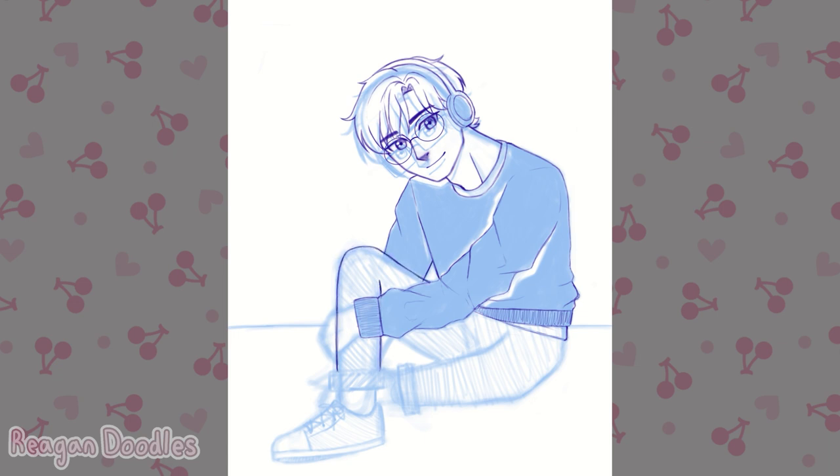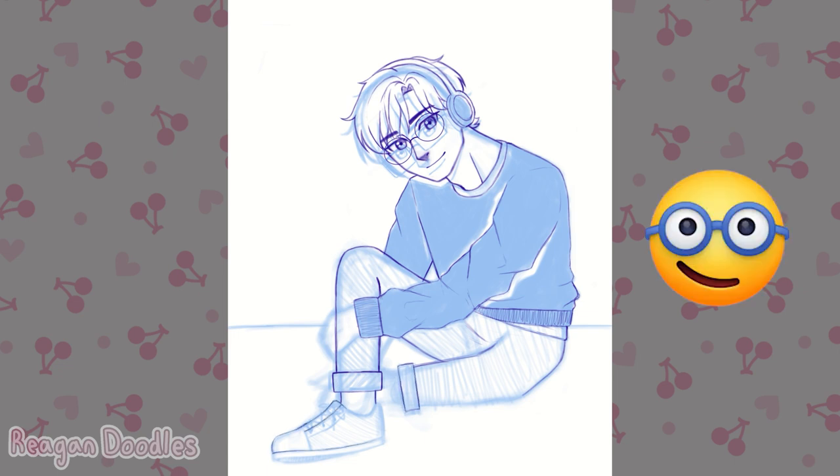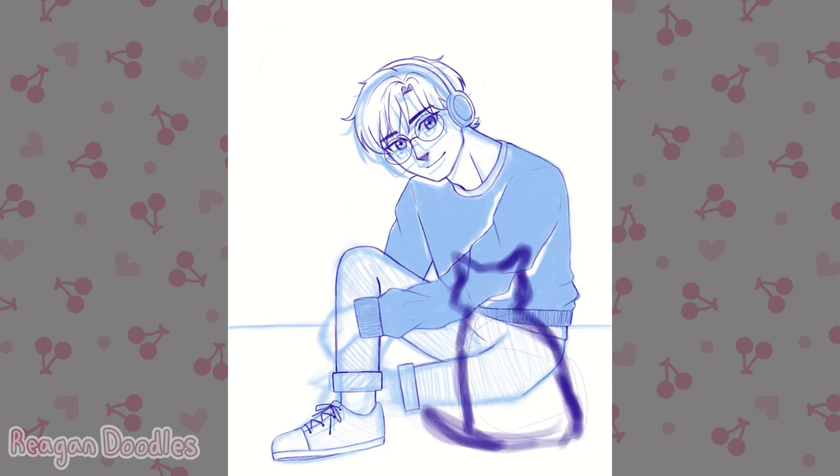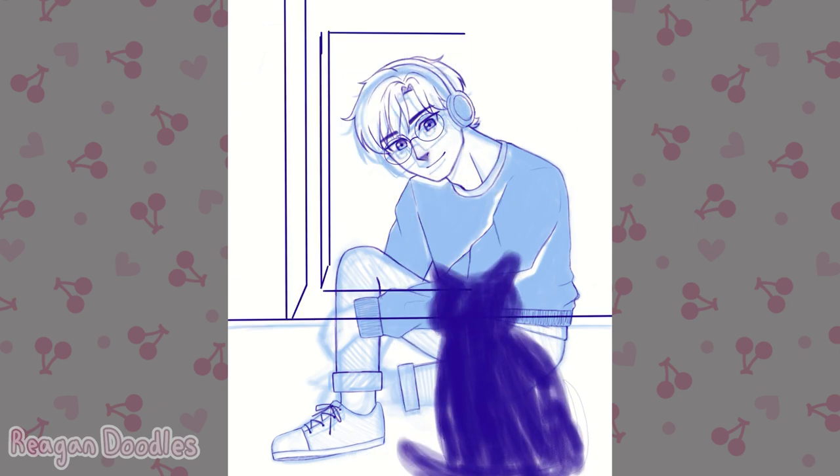I quite like him looking at the cat because it makes it seem like he kind of likes the cat. I decided to have him smirk like the emoji wearing the glasses — I did have him just making a neutral face, but I decided to make him smirk. His outfit was inspired by an outfit I saw on Pinterest.